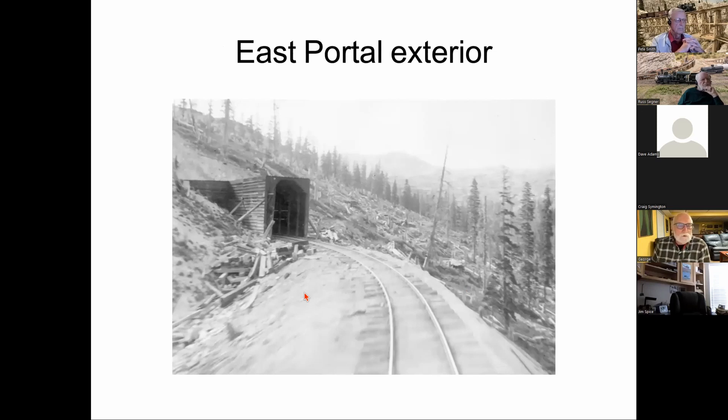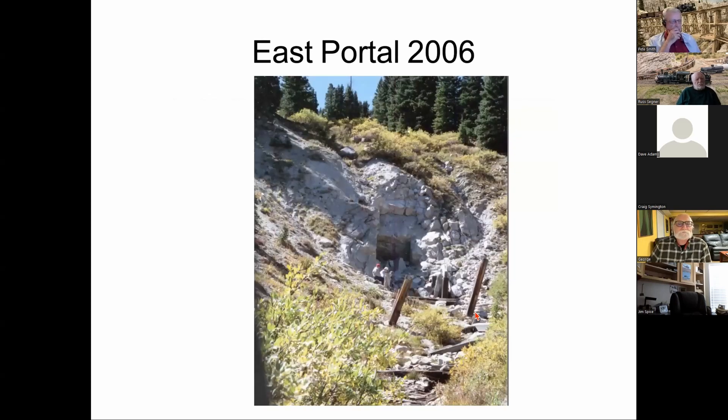The east portal had snow sheds added and removed periodically. A shot taken sometime after the reopening shows the train was actually in motion when the photo was taken. A 2006 view of the east portal still shows timbering from the snow sheds. In 1980 you could still look in and see a cavernous area of the interior for maybe 15–20 feet, though it has collapsed even more since.